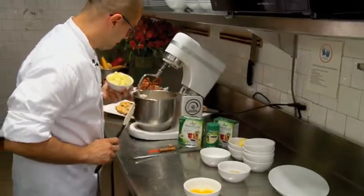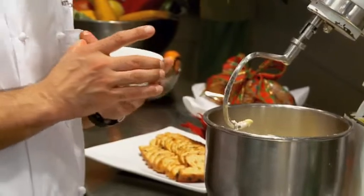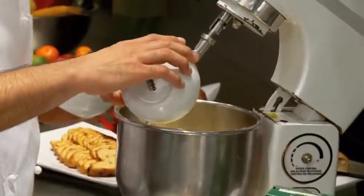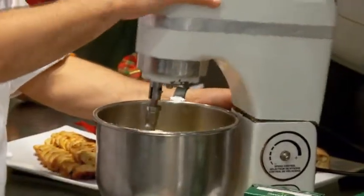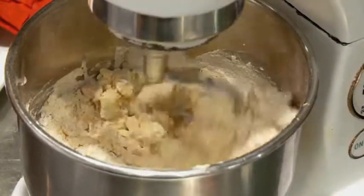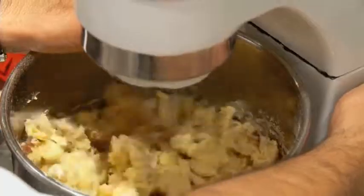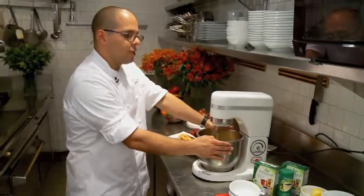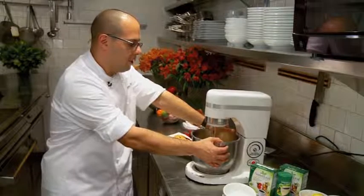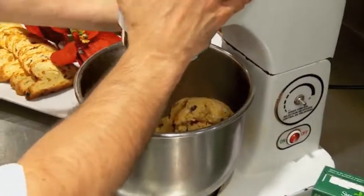For the next part, we're going to add all of our wet ingredients: our butter, our milk with our already-dissolved yeast, our rum, and our eggs — one egg and one egg yolk. We're going to mix this on slow speed for approximately four minutes, then increase to medium speed for two minutes. Traditionally this was made with yeast, flour, oil, and water, but to bring more flavor to the stollen, medieval bakers actually petitioned the Pope to add more. At that point they were able to add butter, and over the years the recipe changed to include dried fruits.